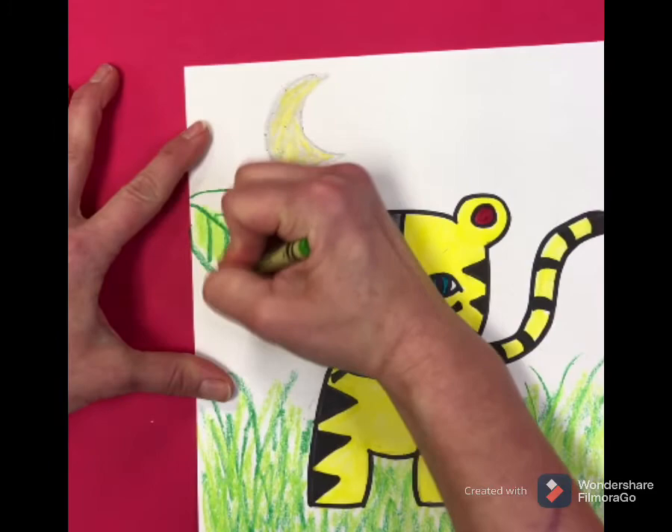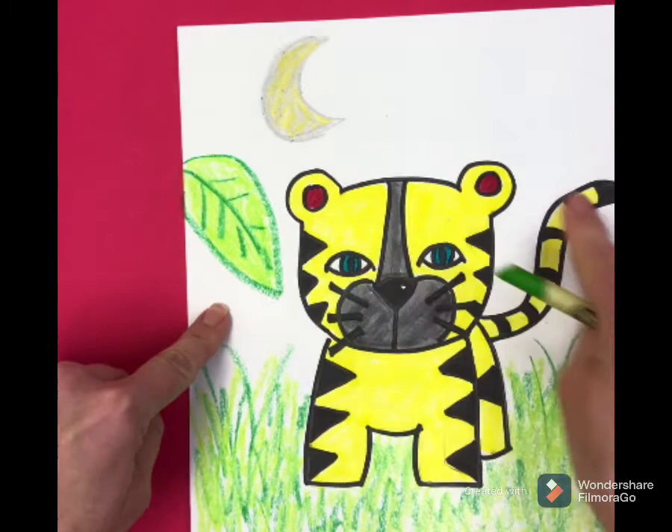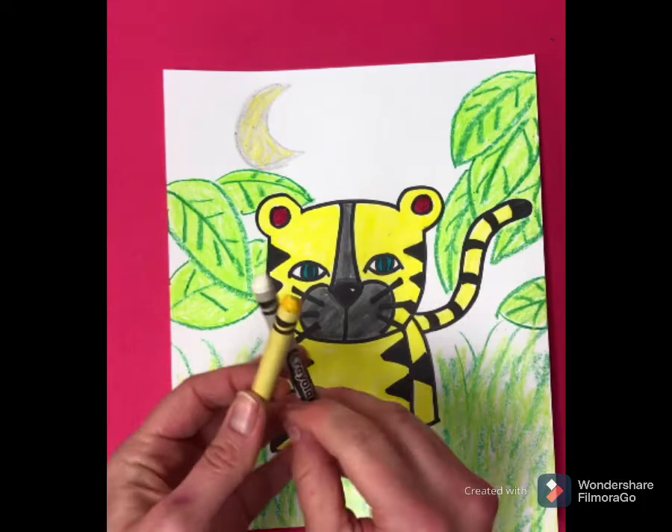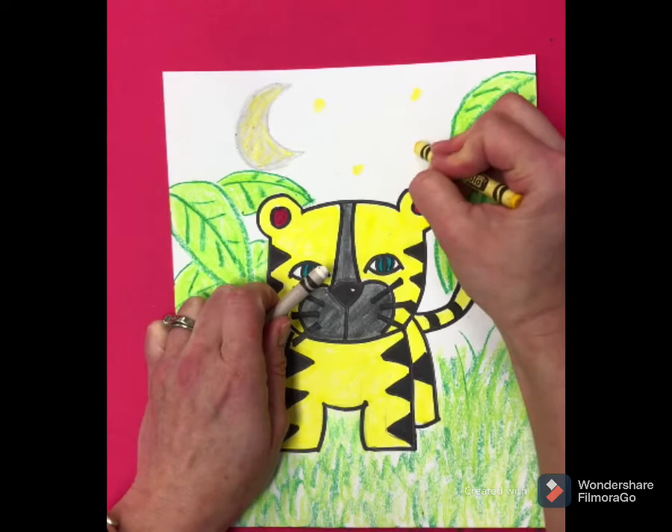Continue adding green leaves all in the background. Then get your white and yellow crayon and make little dots in the sky for your stars.